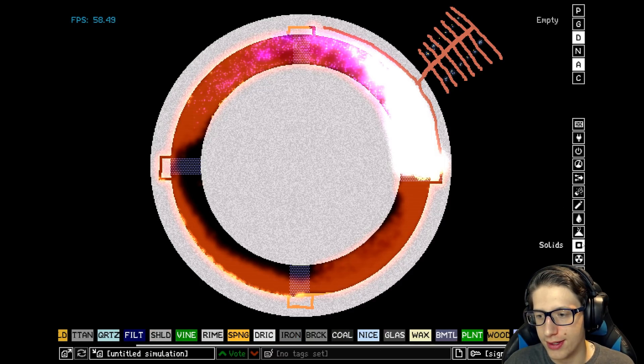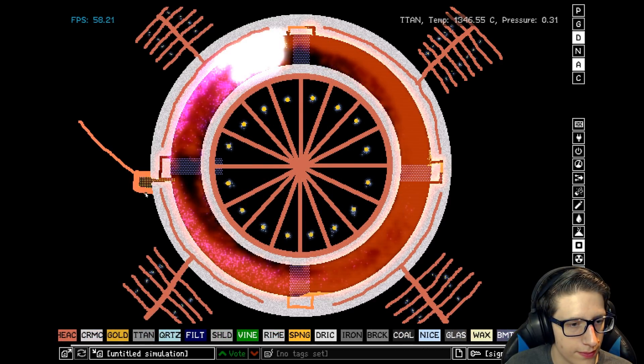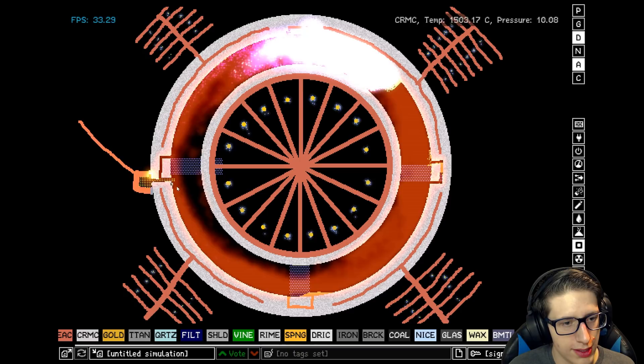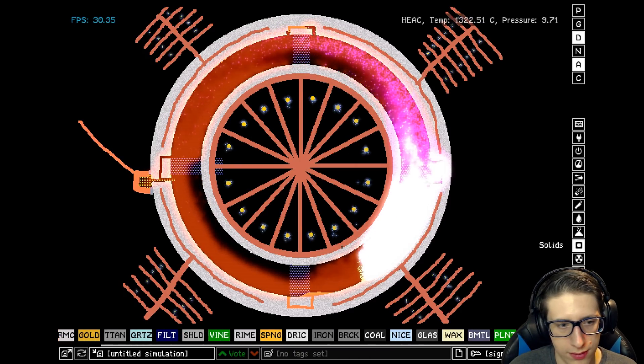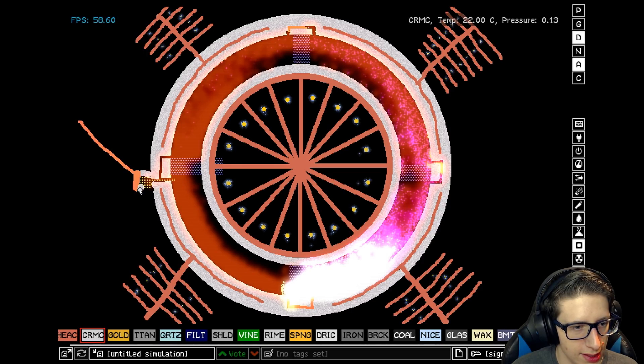We've done it. Now we just have to build a few more radiators to protect this titanium. Oh, the insulation just caught on fire. Alright, we'll just bring the ceramic out a bit further, I guess — to like here. I mean, there's not an absolute ton we can do about it melting. It's hot.